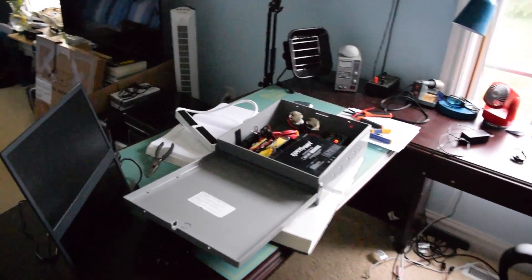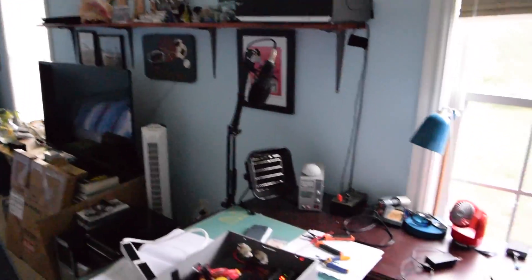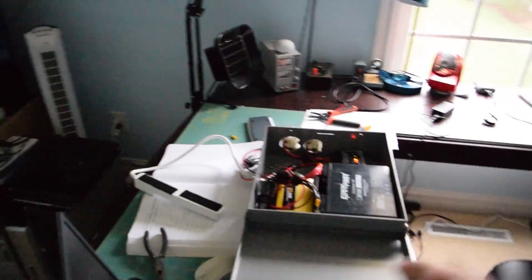Hello guys, and welcome to Solar Project Part 3, which I decided to start a little bit early. As you can see, I have none of the lights on right now, and that's because the power was knocked out from a tropical storm that just rolled through here.